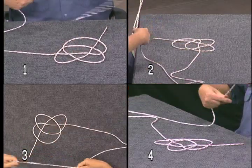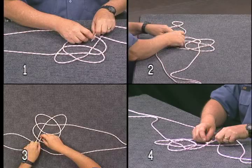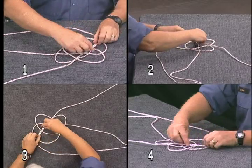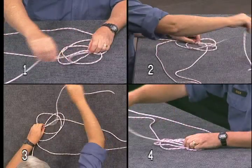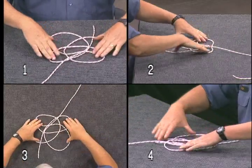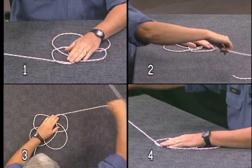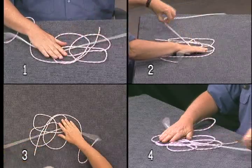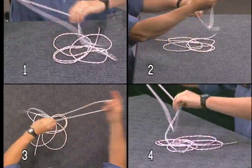You will create a fourth loop by taking the working end back to the standing part, and have it exactly follow the pattern of the standing part of the rope. This means you'll be weaving it through in the same pattern of overs and unders. Continue by feeding the working end around the pattern, following itself but not crossing itself, and keep your loops positioned like a four-leaf clover.